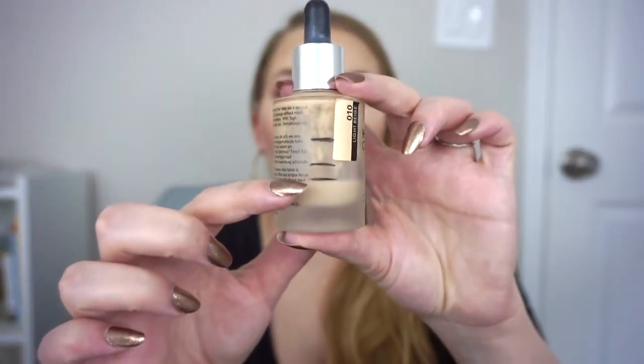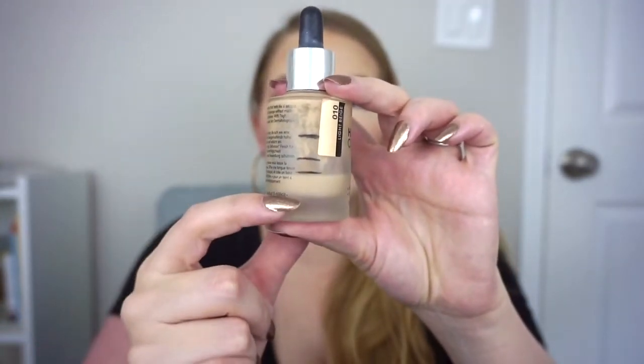Next, I have a foundation combo I'm using, but only one of the items is actually in this project — the other I will weigh at every update just to track progress. The actual foundation in this project is another item for my year-long project pan: the Catrice HD Liquid Coverage in number 10 Light Beige. I am all the way down here and the product stops right here, so there's not a ton left. I'm thinking maybe two more months. I think we can see the measurement just fine, so I'm not going to weigh it.